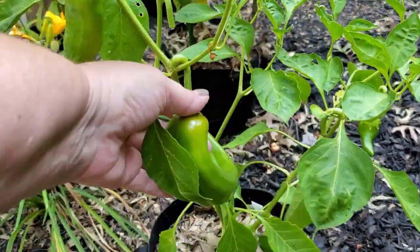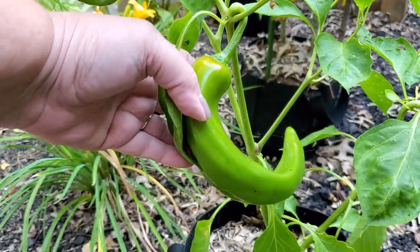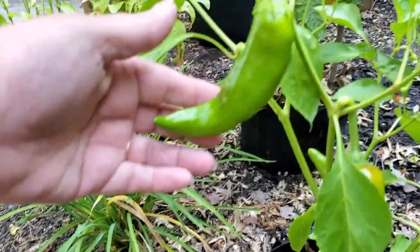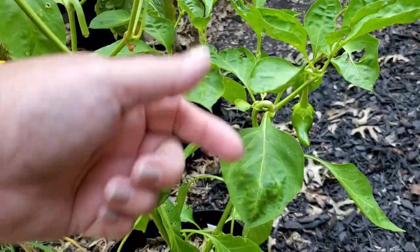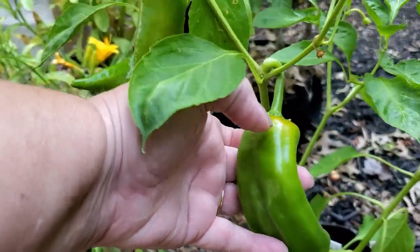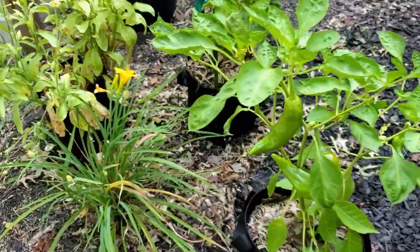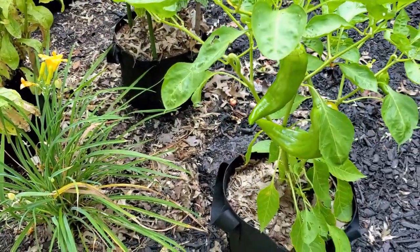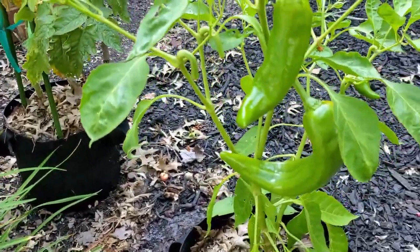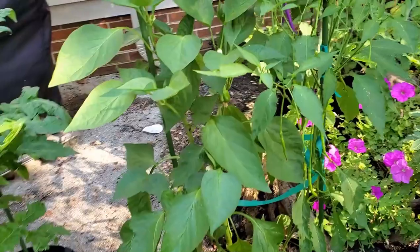Rounding out the front yard is my Giuseppe pepper — let's see if we can get a good picture of it. This is a pretty good sized pepper. I took three of them in on the last planting and I've got a couple more. This one is just starting to ripen. Now, even when the peppers are green they are super sweet, so this is a great variety to plant if you like sweet peppers and you don't mind them being green. Now we're off to the side yard.